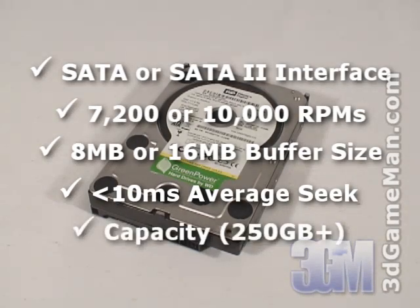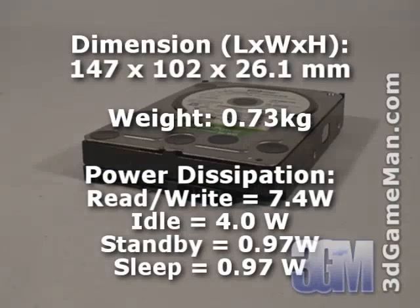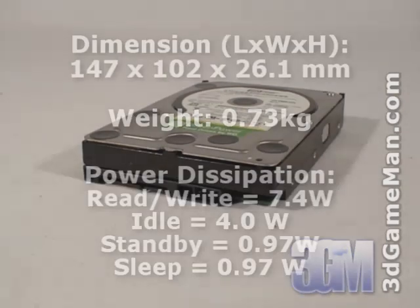This drive's interface is Serial ATA 3Gbps, has a capacity of 1,000GB or 1TB, a rotation speed of 7,200 RPMs, and a 16MB buffer size. The read-seek time is 8.9ms. Power consumption is 7.4W while being accessed and only 4W when idle. The noise level is 24dB to 29dB and it's certified for Windows Vista.